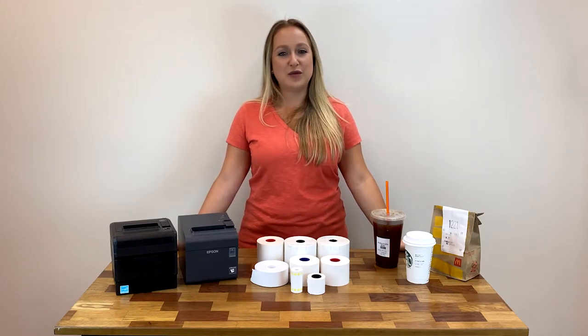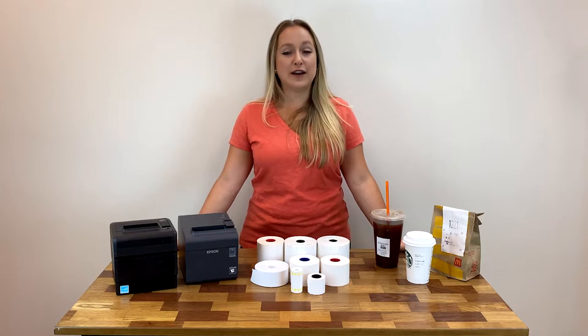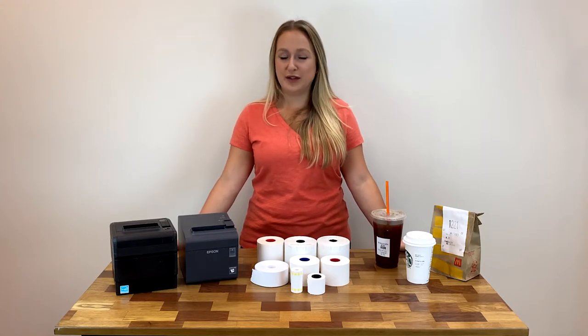Welcome back to another video from your point-of-sale supply experts. Today I'm going to talk to you about liner-less repositionable thermal labels.